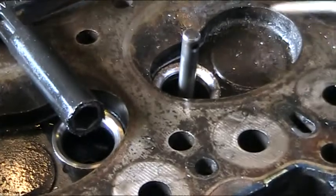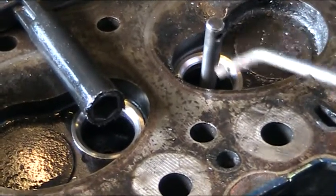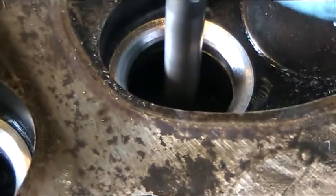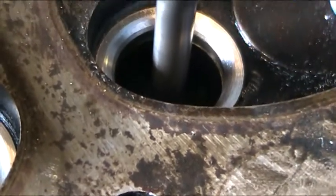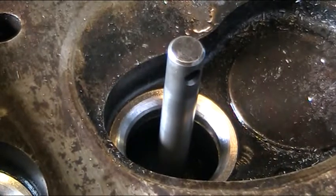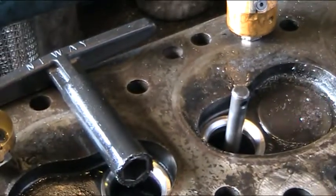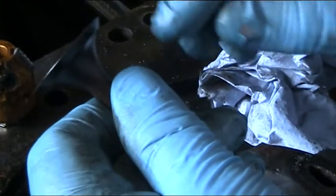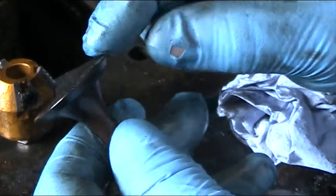I'll just give it another little blow. I don't know if the camera can pick that up, but now we've got a nice three-angle seat going on — we've got 30 degree, 31 degree, 45 or 46 degree, and 60. We think this is a better surface for the valve to seat. This is one of the old valves out of this head, and we consider this valve as worn down on the 45 degree area to a point where it's too sharp — pieces of this could break off and fall off.